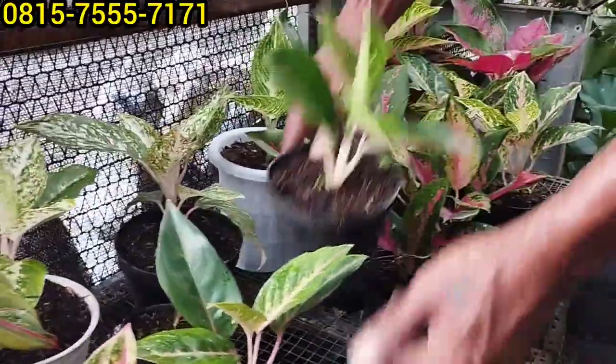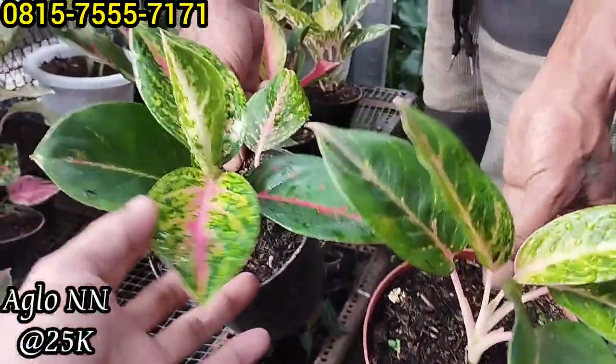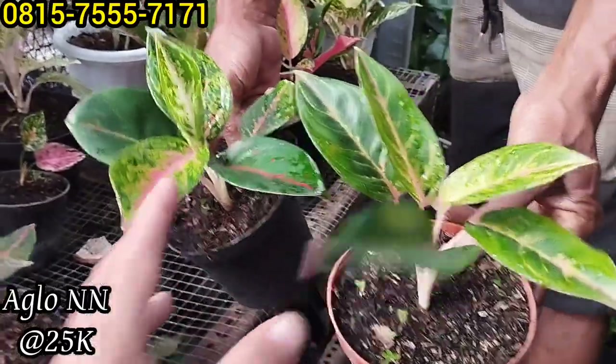Ini Bupapa juga, Rp25 ribuan saja, anggap saja nonam gitu. Ini kanan ya, anggap saja nonam lupa ya. Harga Rp25 ribu saja.